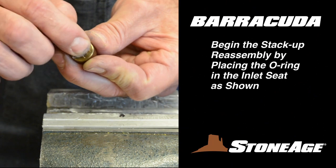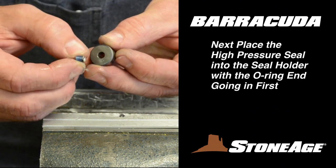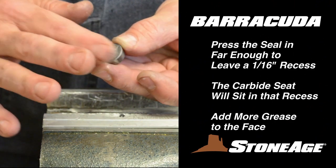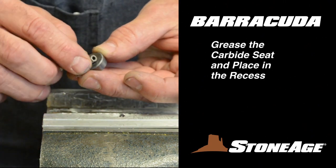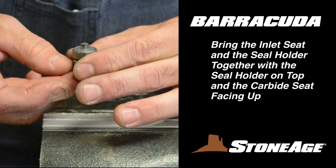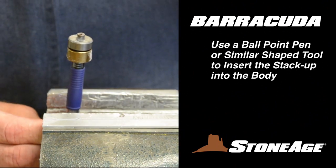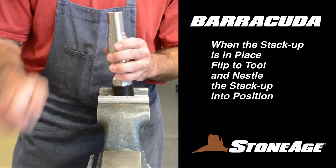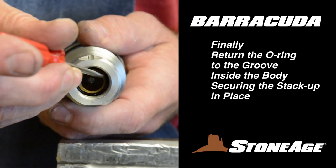To reassemble the seal stack-up, start by replacing the O-ring in the inlet seat. Next, grease the high pressure seal and insert it into the seal holder with the O-ring end going in first. Press it in far enough to leave a 1-16 inch recess — you will place the carbide seat in this recess. Follow with the carbide seat already greased and place it in the recess. Now assemble the inlet seat and the seal holder together as shown with the carbide seat facing up. We recommend using a ball point pin or similar shaped item for positioning the seal stack-up back in the body, as this keeps the assembly together while loading it into the body. With the stack-up in, replace the O-ring in the groove to hold the stack-up in place.